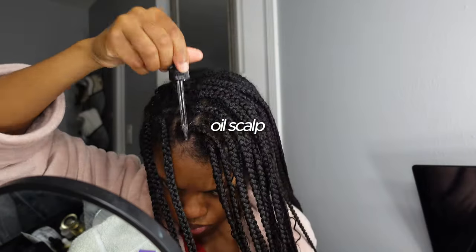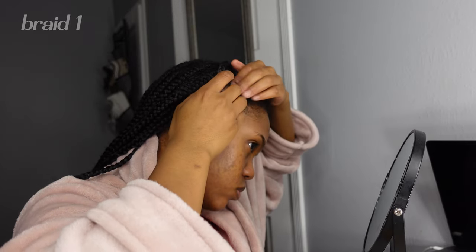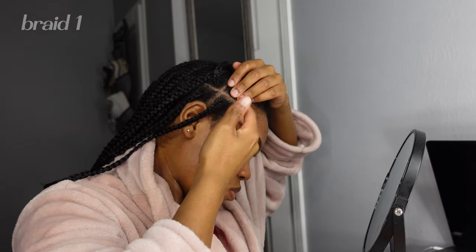This is going to be my part — I'm going to have these braids going to this side and these going like this. I'm going in with the Mielle Organics rosemary and mint oil because my scalp is always dry, and then I'm going to take my section and work on the first braid.